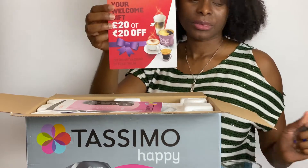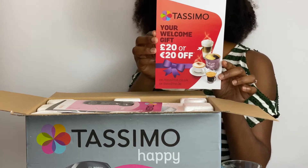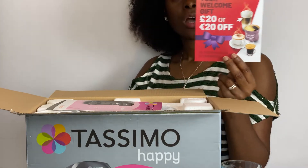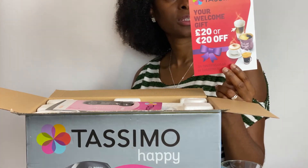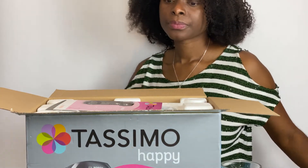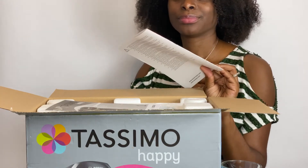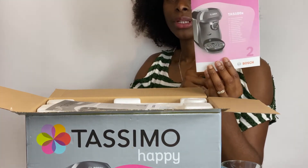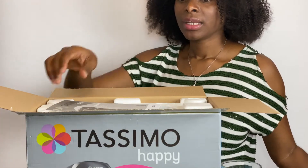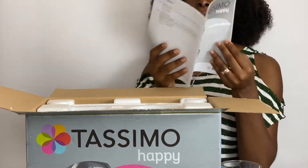I've got a welcome gift — get more from Tassimo with up to £20 off. I'm going to register my brewer and get that £20 off. And here we have the instructions in all the common languages, and there is another one here — another set of instructions.